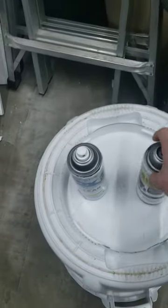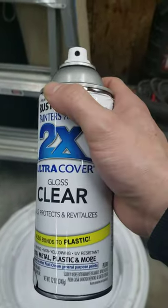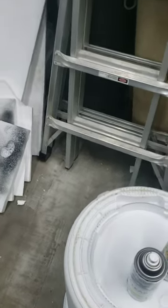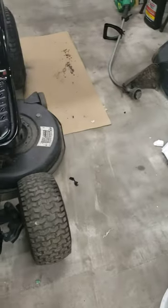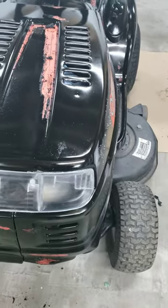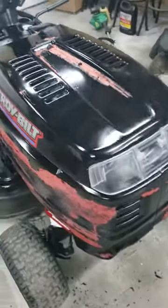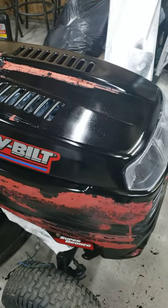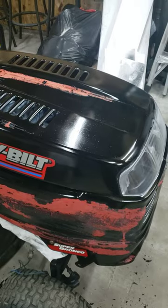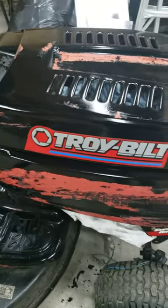So today I went to get the gloss clear coat. I sprayed the clear coat, and then five minutes later I saw the paint start bubbling up. I scraped most of it off already from the areas where the paint was basically coming off.